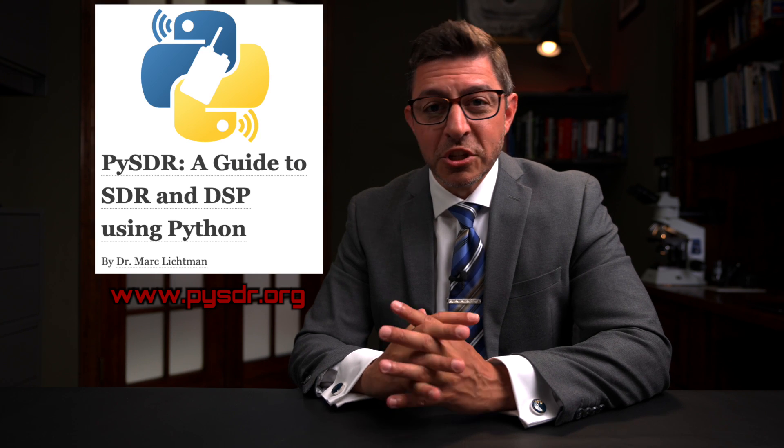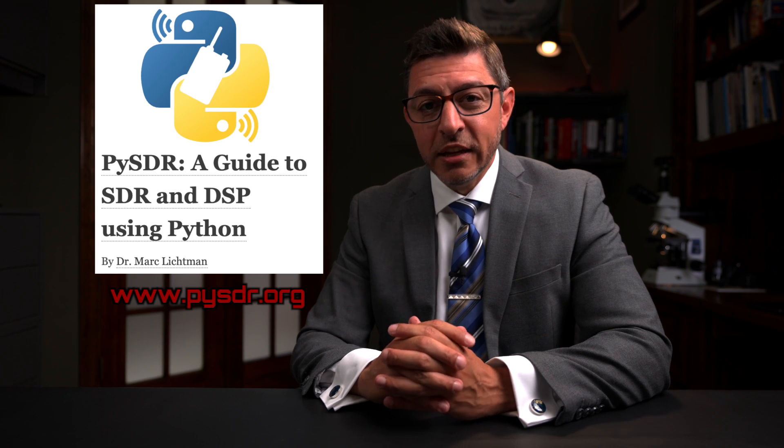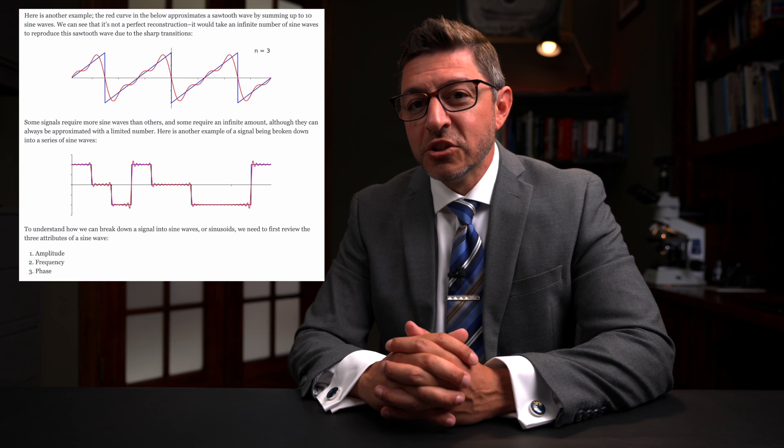He hasn't done anything to look at the RF side yet, and that's what the second story is about. It's using a tool called IQ Engine, written by Dr. Marc Lichtman — the same person who created PISDR.org, which is an awesome digital signal processing and software-defined radio website. All the stuff I did with smart meters, building flow graphs in GNU Radio — the core learning I had to do, I used sites like PISDR. It's got great visualizations, it's not heavy on math, and it's really focused on helping you understand software-defined radio.